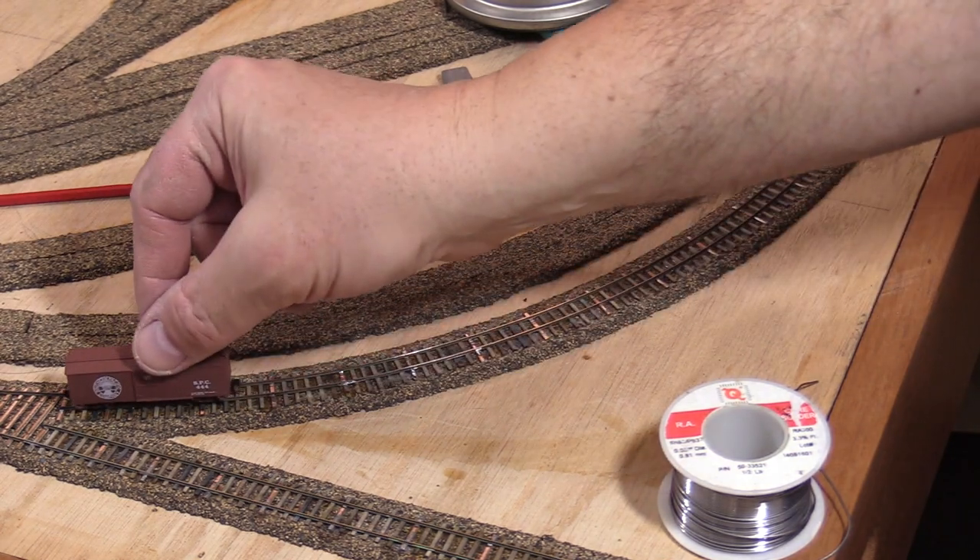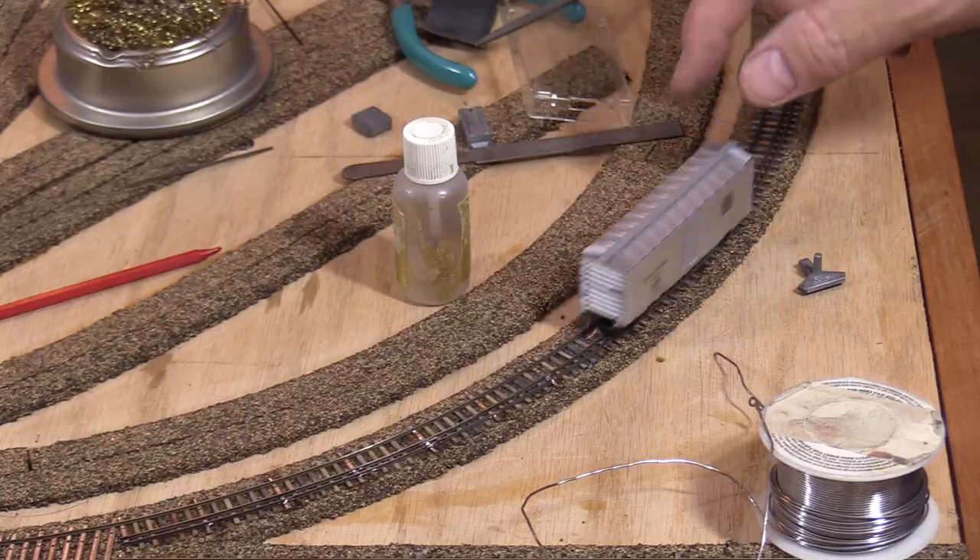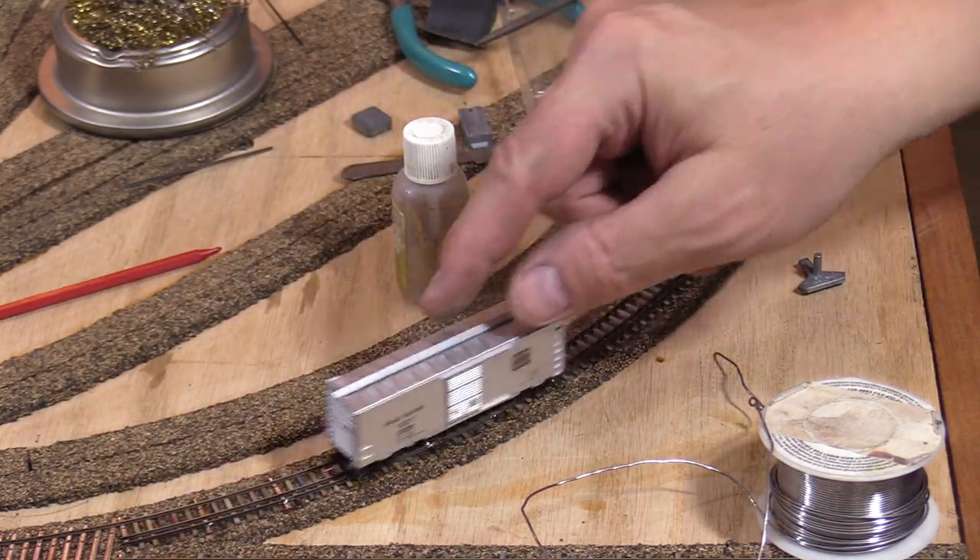Rolling a boxcar is a good way to test the narrow gauge. Now I can install the standard gauge rail. I'll test the standard gauge with a different boxcar. Everything looks good so far.